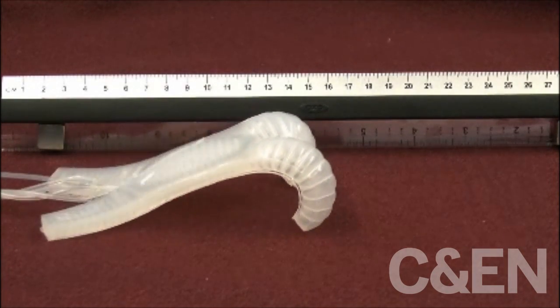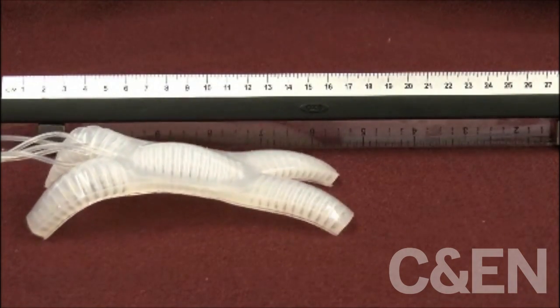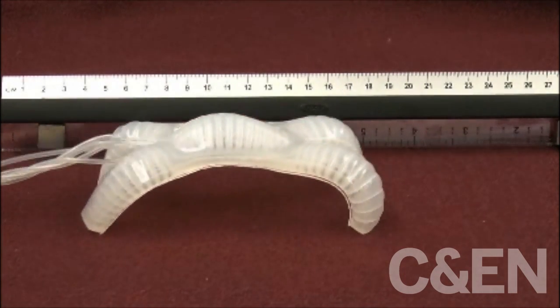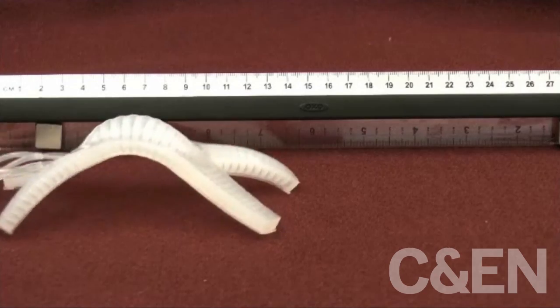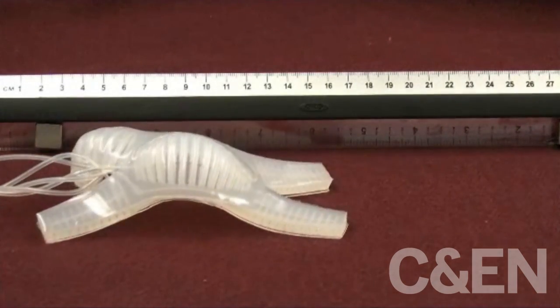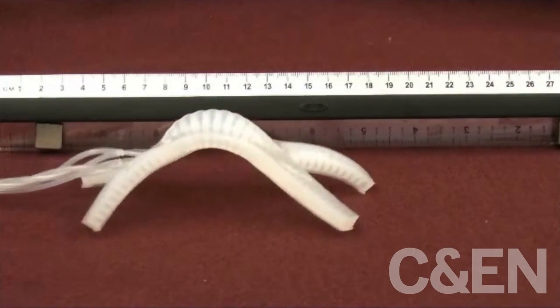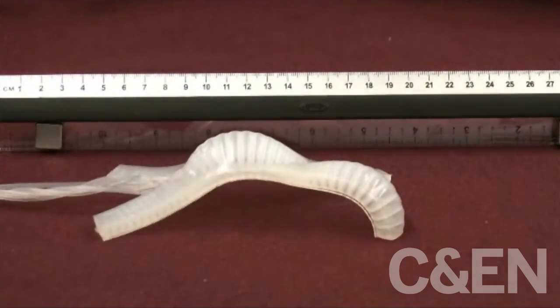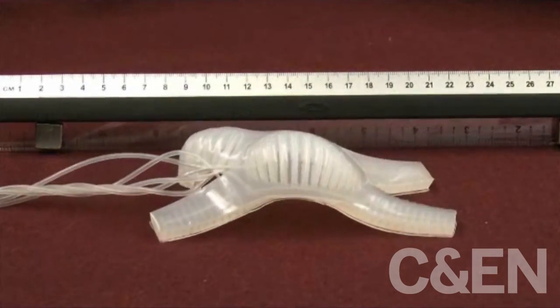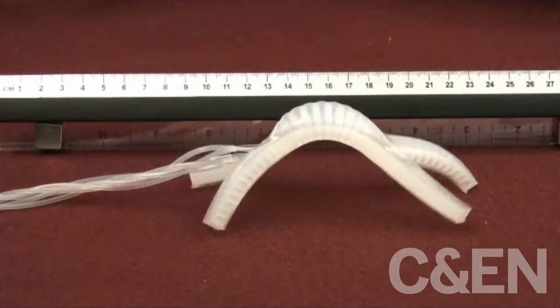Researchers at Harvard, led by chemist George Whitesides, have developed an all-polymer soft robot that travels backward and forward by undulating or by crawling. The white tetrapod robot moves because of small chambers sandwiched inside its plastic structure. The researchers inflate, or actuate, the chambers in the robot's limbs and spine to inch it forward. Listen as Harvard postdoc Rob Shepard talks about what the robot can do.